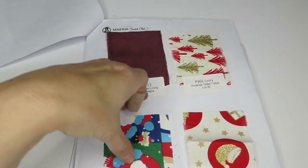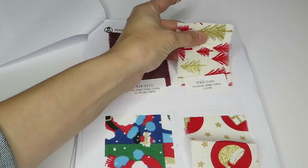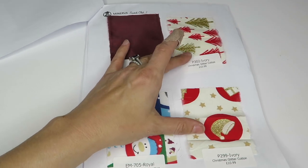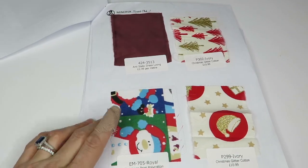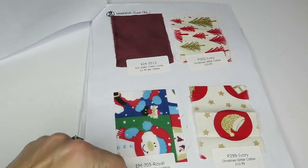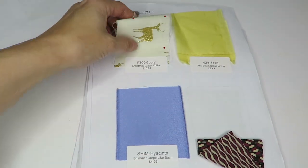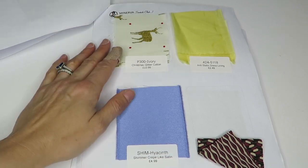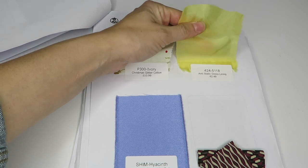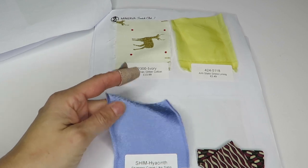So we've got some cotton Christmas swatches here. The glitter ones are $10.99 a meter — that's a bit much. Then this one is $2.99, it's a poly cotton. Got another glitter Christmas one — I guess it's never too early to do your Christmas sewing. We've got another anti-static dress lining and another shimmer crepe — again, not a fan.